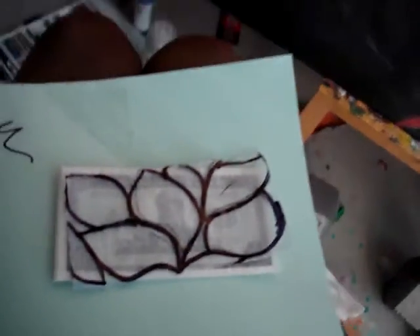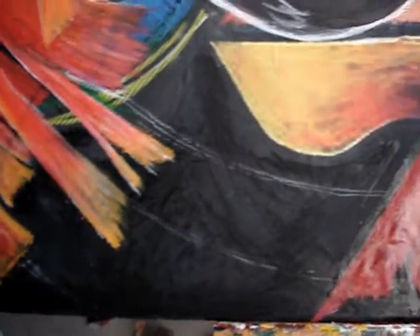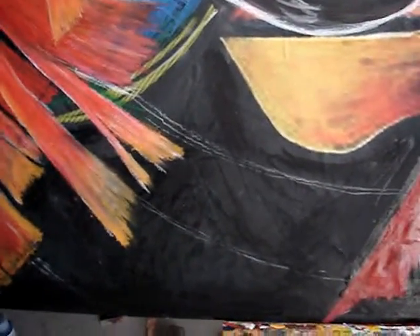This is the area I'm going to put them in. The next video I will have up, I will have already glued the leaves on there.